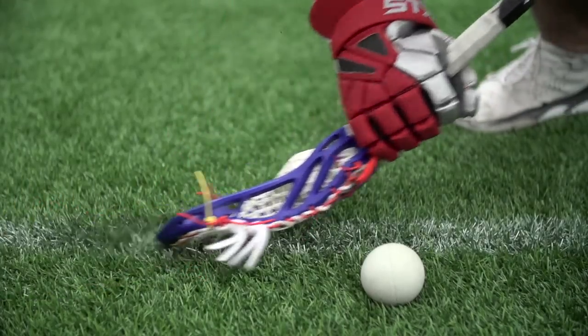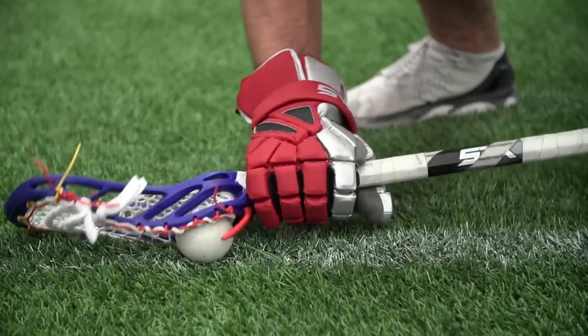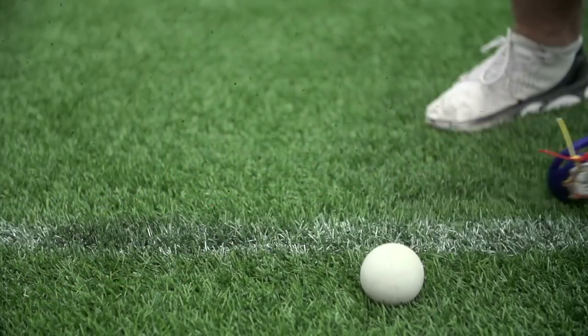A lot of times guys will clamp the ball and it will actually be in the middle of the lacrosse head. These two drills really focus on clamping the ball down the line and getting it right into the heart of the lacrosse head, right in the sweet spot, right at the bottom. If you don't have the ball inside the sweet spot, that ball will fly out, so it's really crucial to get it right to the bottom so it sticks in your lacrosse head.